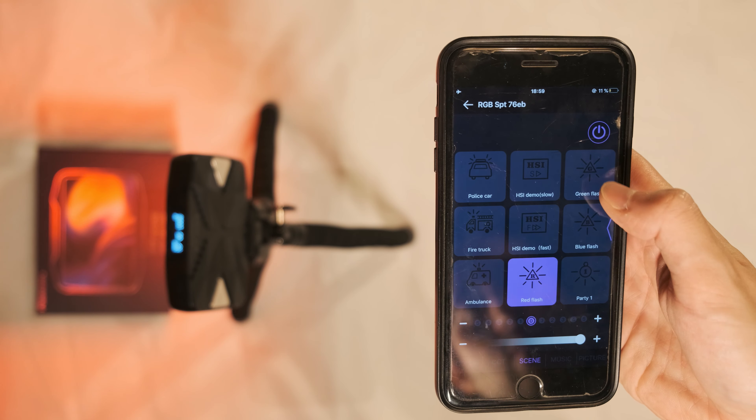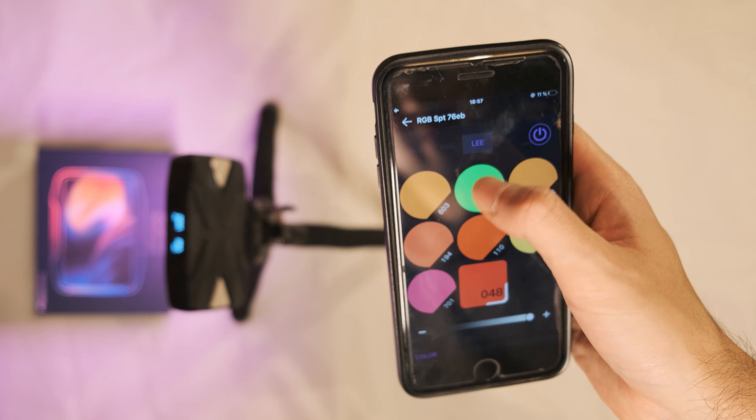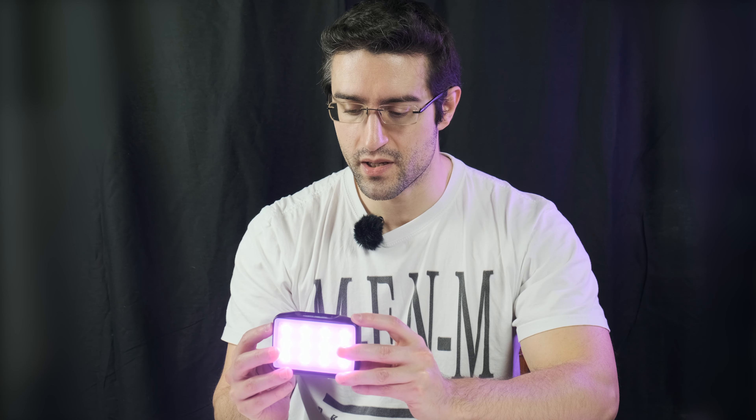The green, the blue, the red, the flash — you can change the speed and the intensity. That's amazing. We are in lockdown so there's nobody else. And Lee and Rosco — I don't know exactly what it means, but you have it, so maybe a professional feature.